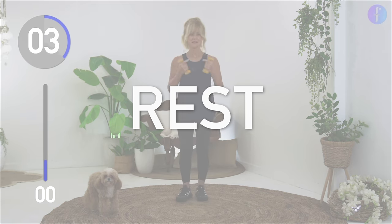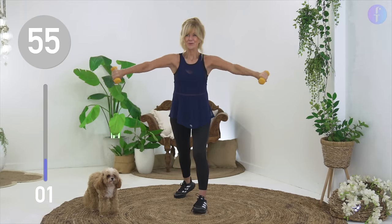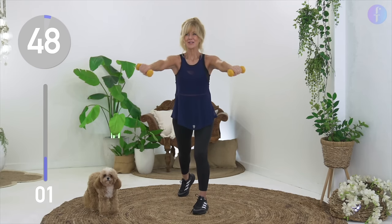Great job. Take a rest and next up we're going to join our dumbbells in front of our chest and then behind our back. And depending on your range of motion, just take your arms back as far as you can.